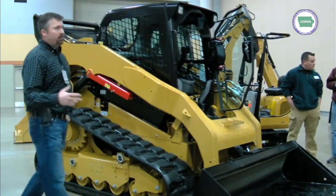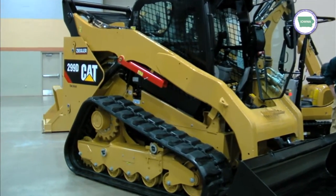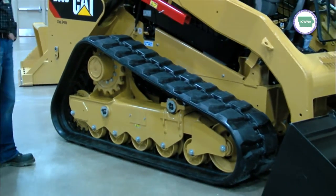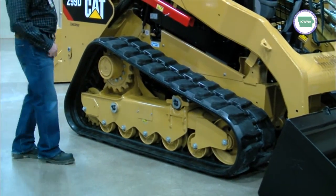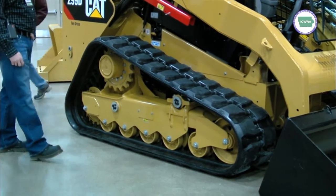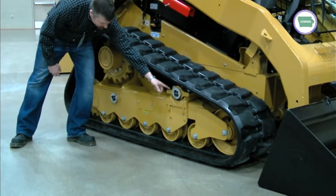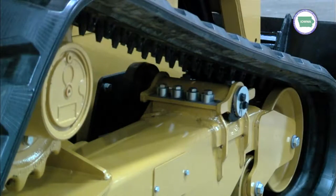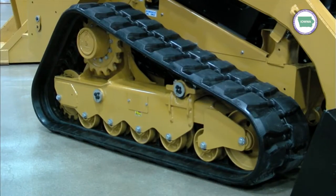If you guys haven't been around these tracks very much, I'll show you why ours are different. We're the only one in the industry that has these torsion axles on each side — one's right here, one's right here, one's right here. That gives us some suspension and oscillation, which gives us a lot better travel over rough terrain compared to what the competitors have. Some of theirs are just welded right to the frame — they don't have this.